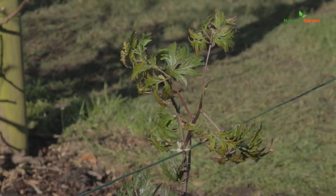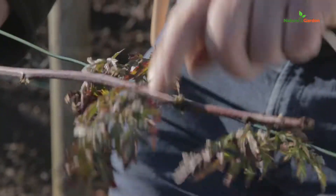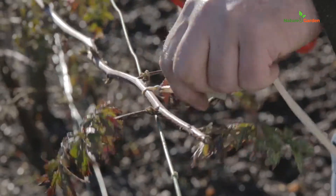In the following spring, after leaves have appeared, cut the connecting stem to separate the new plant from the mother tree. Attach the older branch back to the lattice.